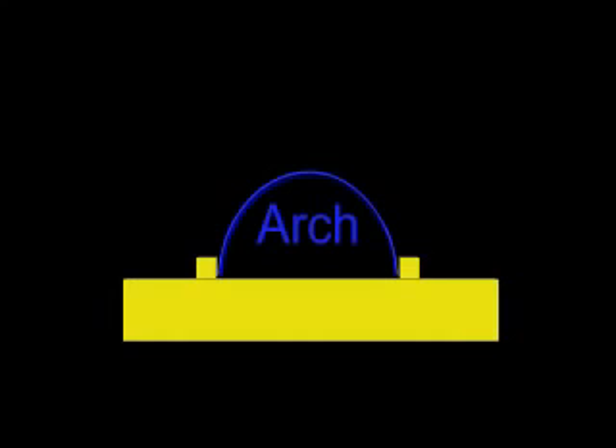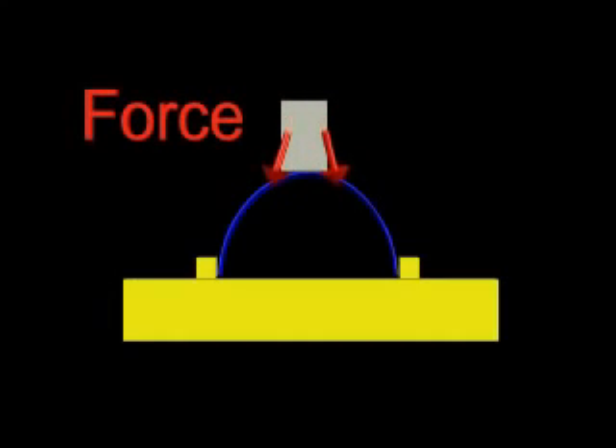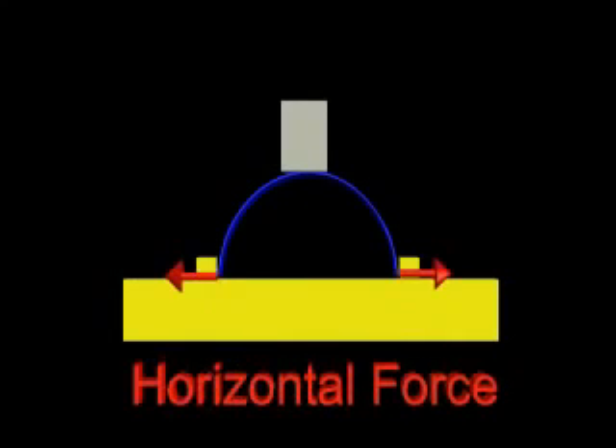The secret to the strength of an arched structure lies in how it transfers force. The force from a load is transferred down the arch to the base. There are two components to the force: one force is vertical, pushing down on the base, and the other force is horizontal, pushing to the side.